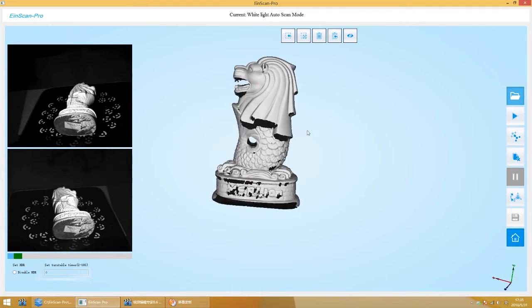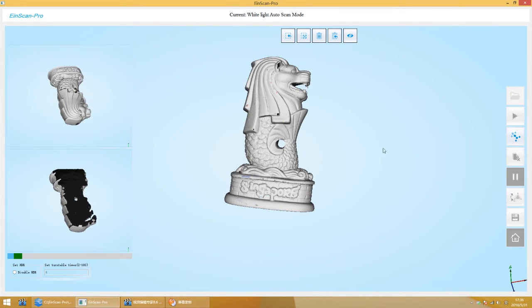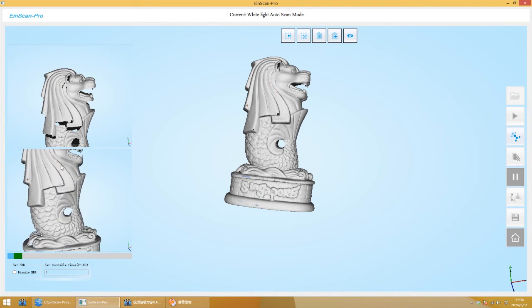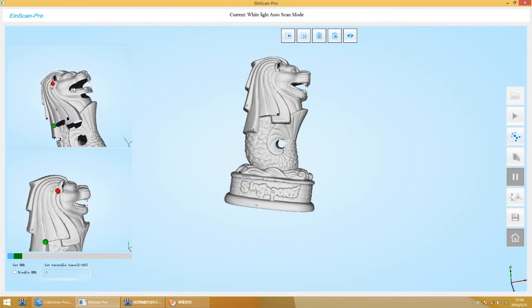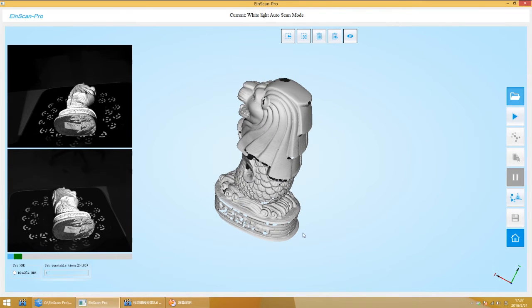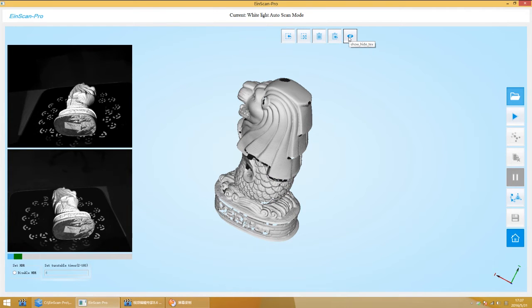If the scanning result is incomplete after a single scan, you can change the object angle to continue scanning, and the scanning result will be aligned automatically. You can align manually if the automatic alignment fails — click Align, find three common points from two scans, and hold down Shift to select. There is a cancel option on the software sidebar to cancel the last scan. You can hold down Shift and use the mouse left button to select areas to delete, revoke, reverse select, give up the selection, or hide texture.